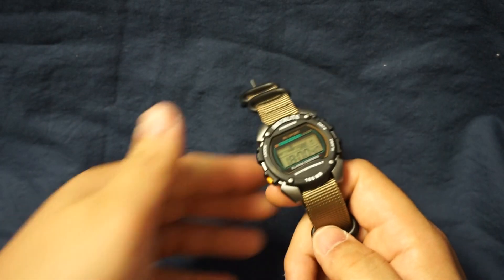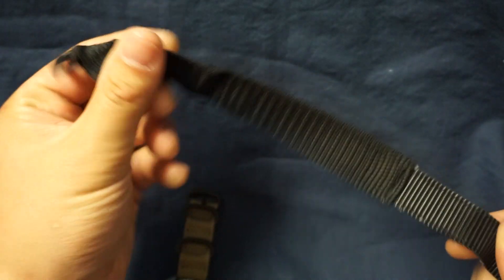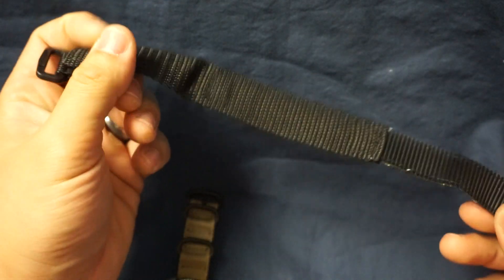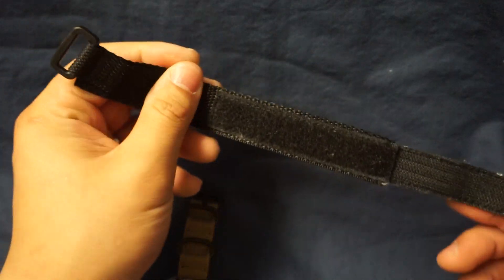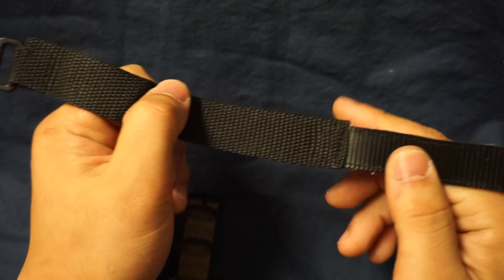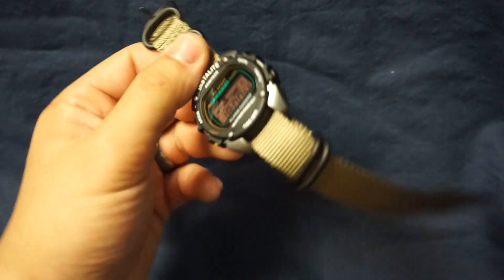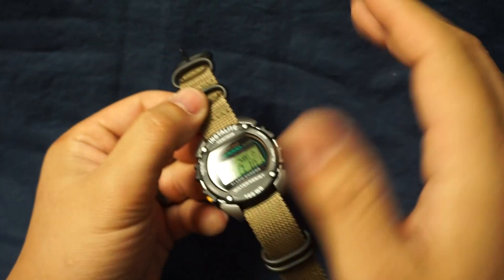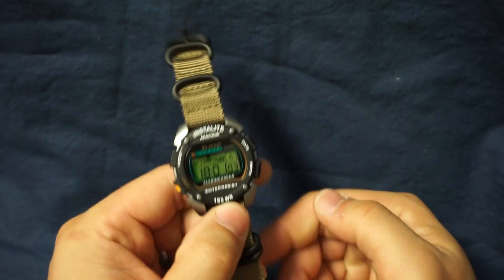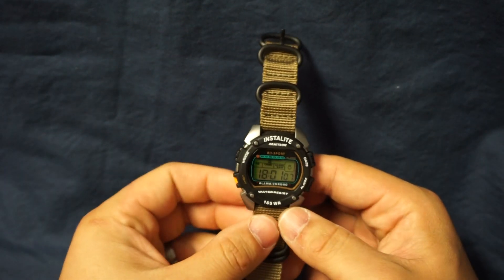Band quality and comfort — this is not the original band. The original band is a cheap nylon velcro strap, which there's nothing wrong with it; it works perfectly fine, is very comfortable, and breathes well. I just didn't like it — I felt like it looked childish and cheap — so I swapped it out for this natal band which cost me about $12 on Amazon. So this whole package out the door was about $35, still very economical and budget friendly.